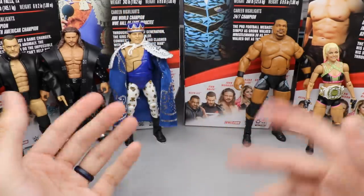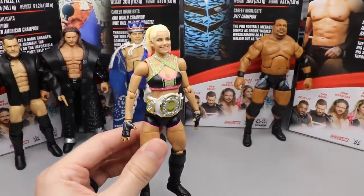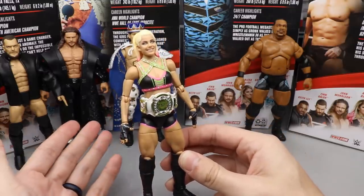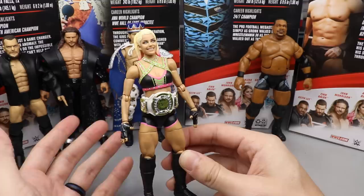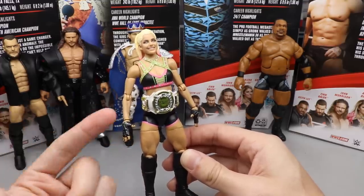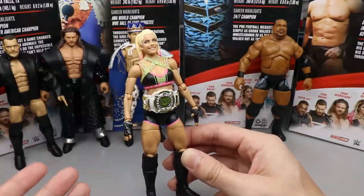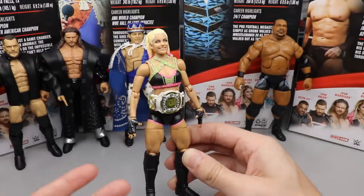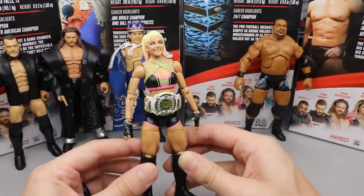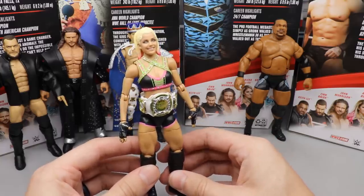Coming in at number five is Alexa Bliss. It's just too similar to the Elite 53 version and isn't as good as that figure — the Elite 53 has more detail. This one does include interchangeable hands and the Women's Tag Team Championship, and it's a good figure head to toe. The excitement level just wasn't really there and the attire isn't especially outside the box, so she lands just above Gronkowski at number five.